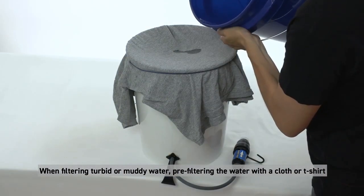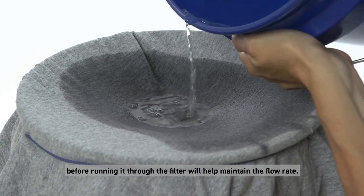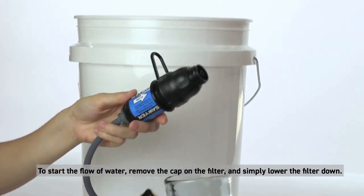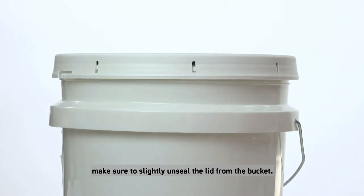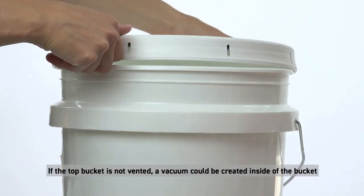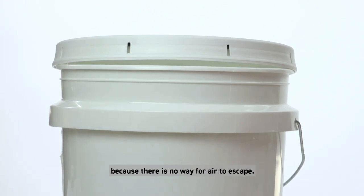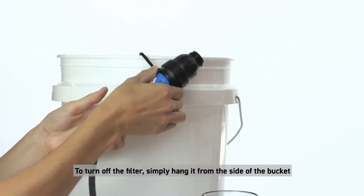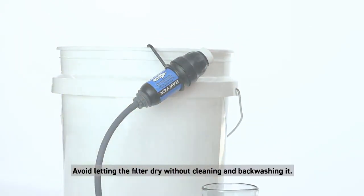When filtering turbid or muddy water, pre-filtering the water with a cloth or t-shirt before running it through the filter will help maintain the flow rate. To start the flow of water, remove the cap on the filter and simply lower the filter down. Also make sure the top bucket is vented — if you are using a lid, slightly unseal the lid from the bucket. If the top bucket is not vented, a vacuum could be created inside because there is no way for air to escape, which will slow down your flow rate. To turn off the filter, simply hang it from the side of the bucket and screw the cap back on.